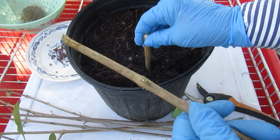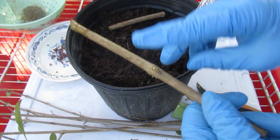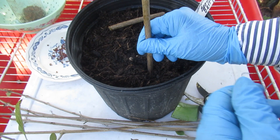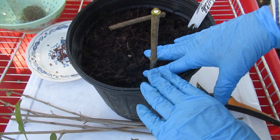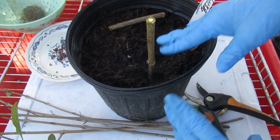Don't just stick your cutting in directly. It doesn't matter what you use for your rooting hormone — powder, liquid gel, store-bought hormones — if you just stick it in the dirt, most of your rooting hormone is going to wipe off. So make your hole first, just use a stick or pencil, and then put the cutting in and snug it up. That's all you have to do.